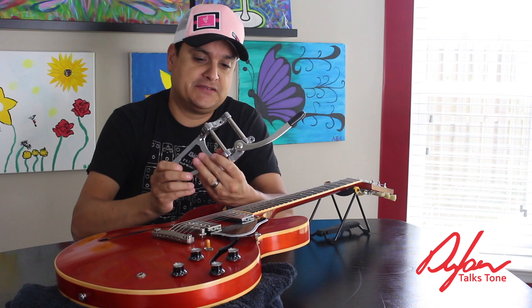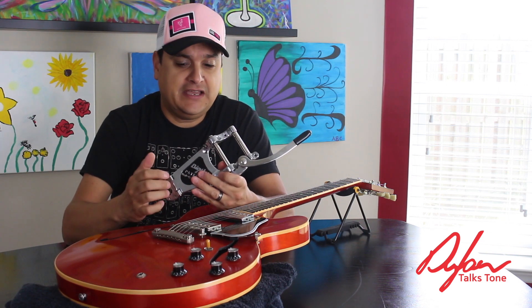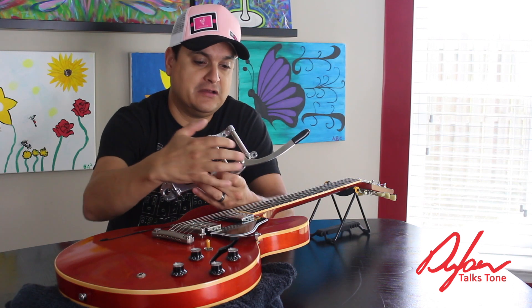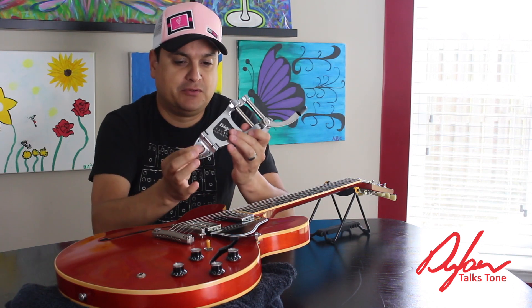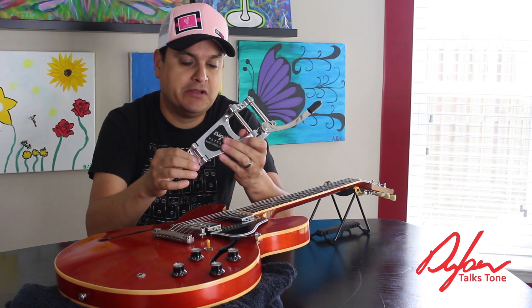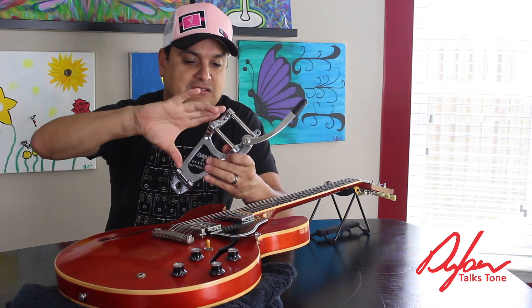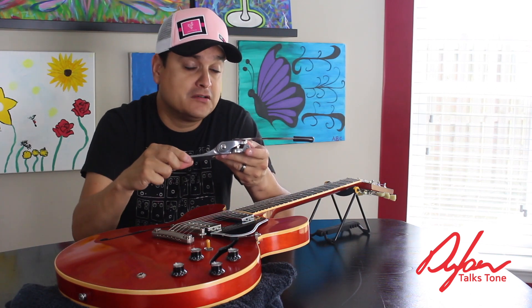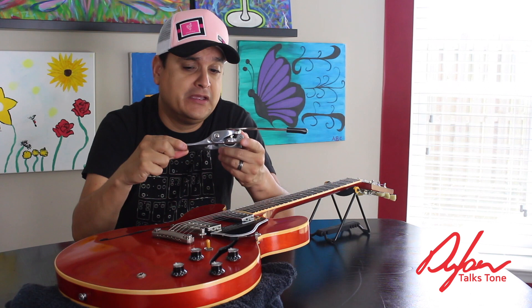Bigsby B7s are a little unique in the fact that they sort of float on the bottom. A B5, like on a Tele, has bolts here and here, and it has a bolt here and here. But the B7 has this hinge in the middle, and it's a very long and thin plate of metal. Here's what can happen if we install them incorrectly.